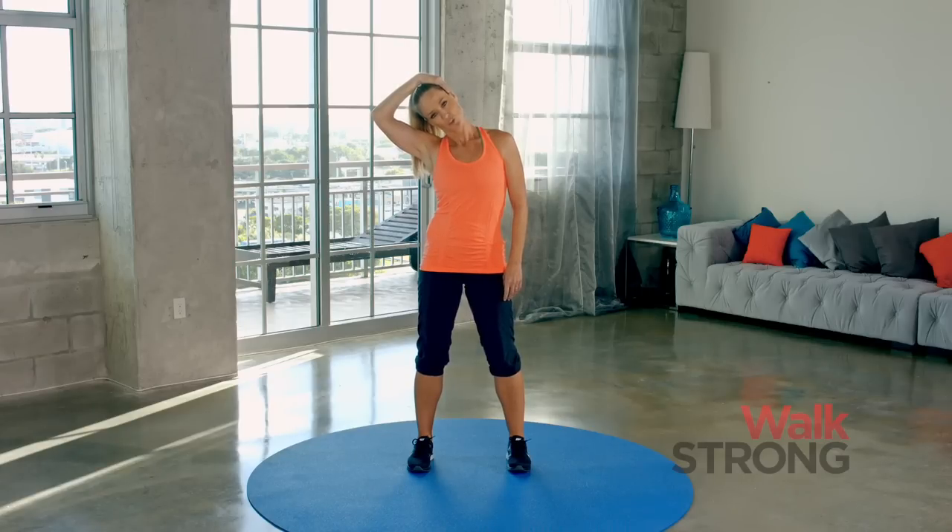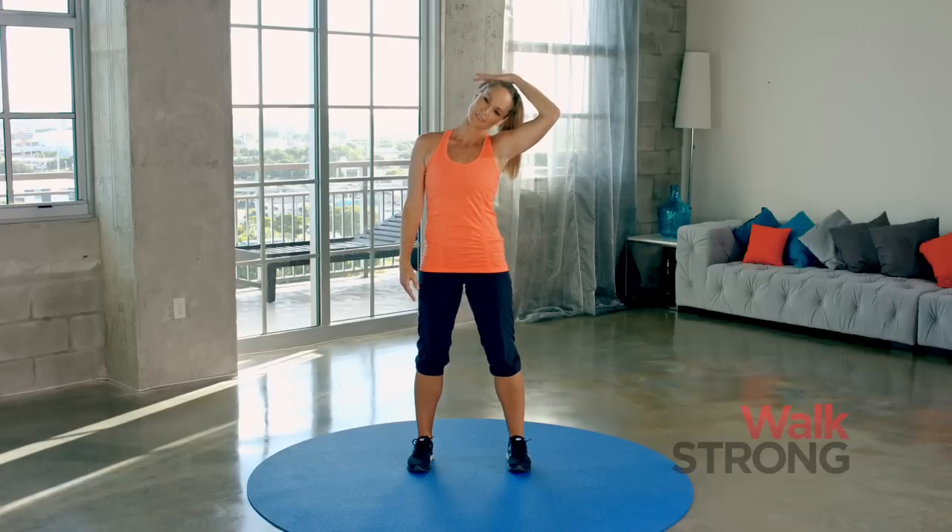From here, turn your chin towards your armpit and bring your hand to the back of your head. Bring your chin down a little bit — feel how that changes the stretch more to the back side of your neck. Release. Let's go the other way. Drop the ear over, optional to use your hand. Turn your chin towards your armpit, hand to the back of the head if you're using it. Drop that chin down a little more.